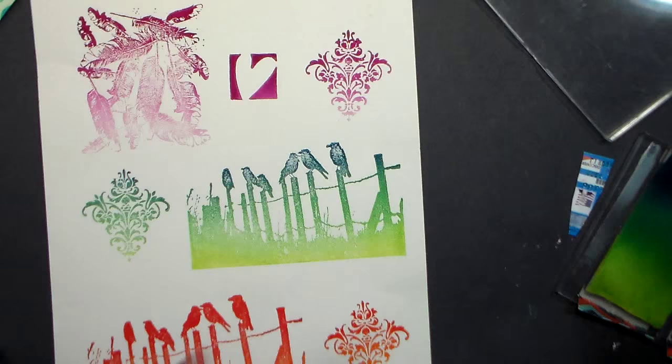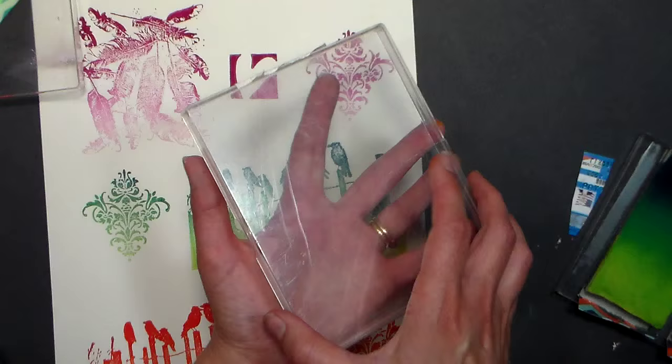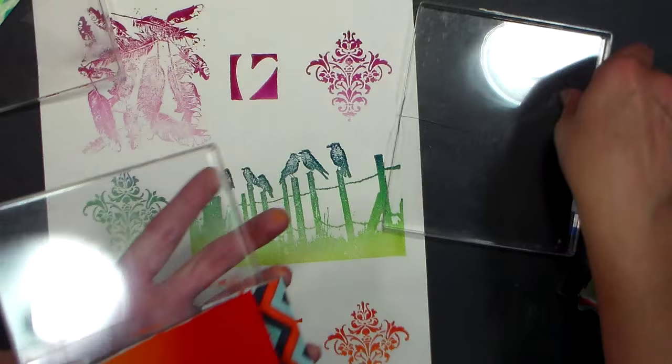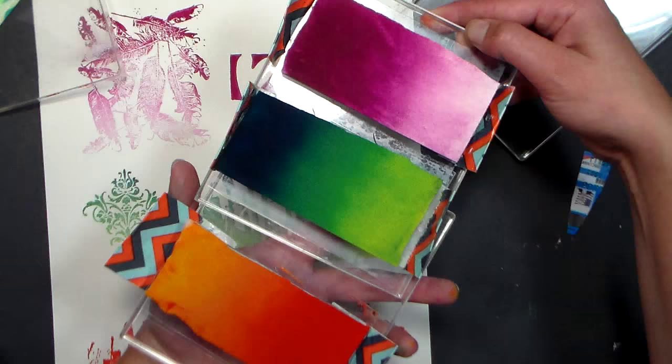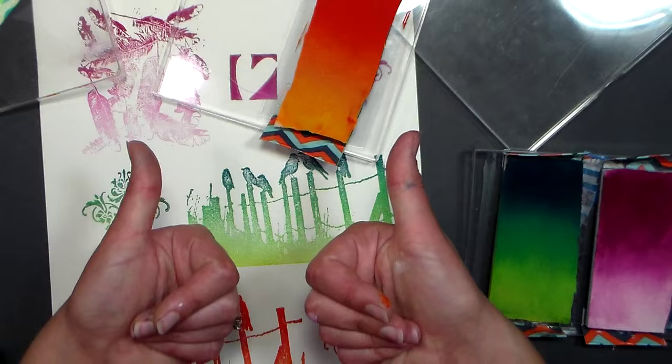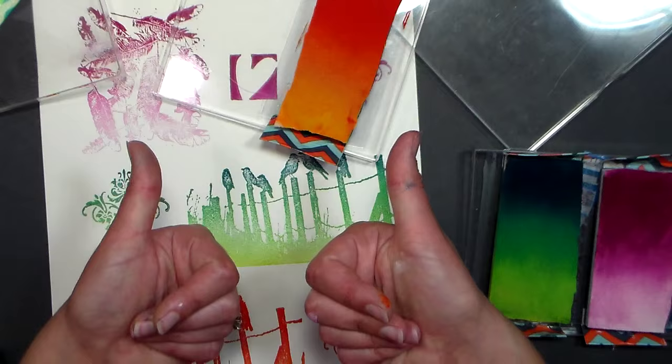That's how you make your own DIY ombre ink pads! For storage, I'd take a Tupperware container — something a little deeper — and just lay a couple in there, using the tabs to lift them out so you don't get your fingers all inky. Those plastic rectangle containers you get at Chinese restaurants would be perfect for storing these. I hope you give it a try — let me know in the comments, give me a thumbs up, share with your friends, and happy crafting!